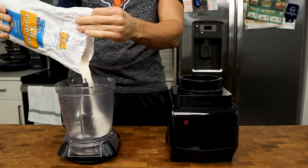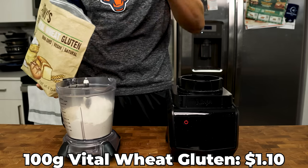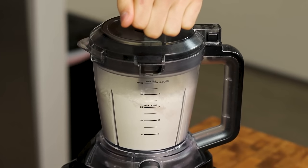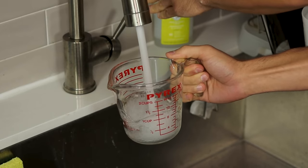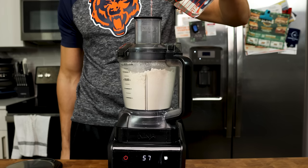Grab a food processor, put it on a scale, and add 500 grams AP flour, 100 grams vital wheat gluten, 10 grams salt, and 5 grams of yeast. Blend these ingredients together for 30 seconds, and while that is blending, fill up a cup with 440 grams of water. Temperature doesn't matter here unless it is above 110 degrees, which we want to avoid.